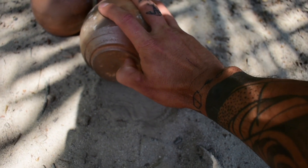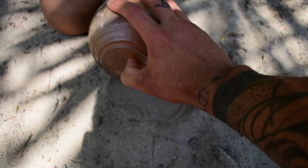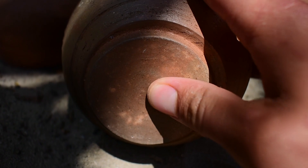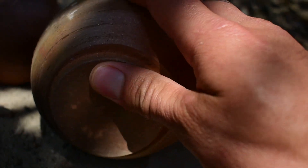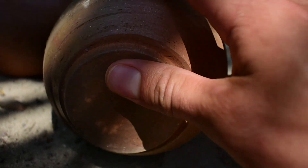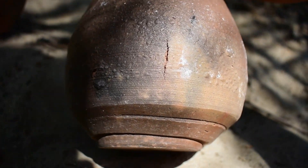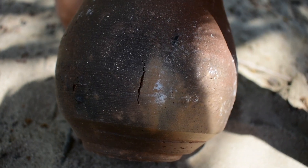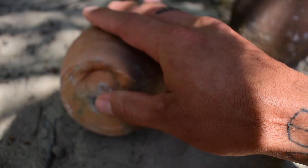I can scratch this with my fingernail but it shouldn't be soft enough to where I'm pulling off big pieces. The bottom of this one might be a little soft, but it's not leaving any marks. Even with this crack — which is just from the sodium silicate treatment I did — it's still holding up well.